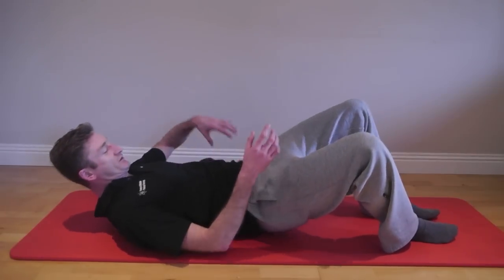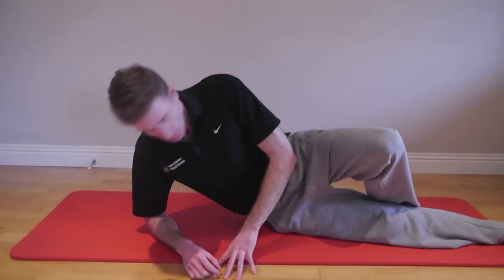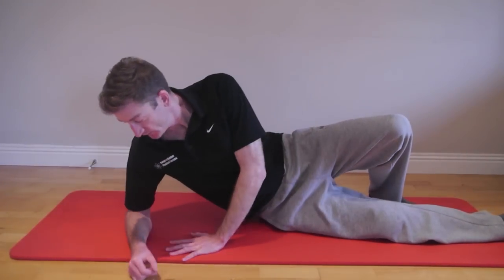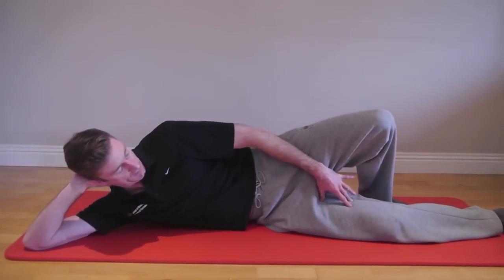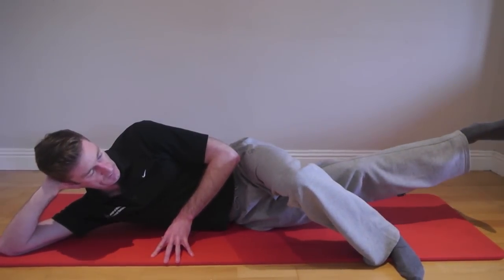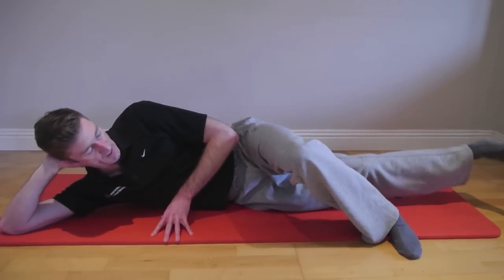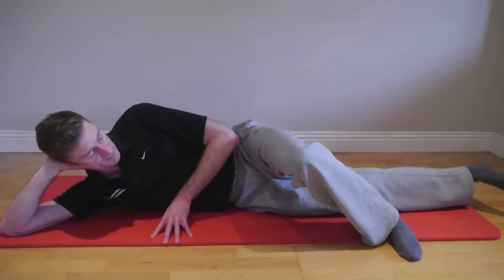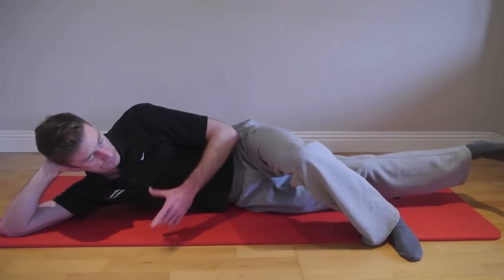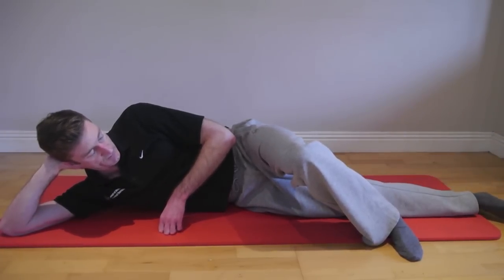The second exercise is adductor raises. Based on a right leg adductor strain, lie on your side and recruit the adductor muscle — bring the leg up, pause, and back down. This is non-weight bearing, making it a good exercise for the early stages of an adductor strain. Do 10, 15, or 20 repetitions depending on your level of pain.